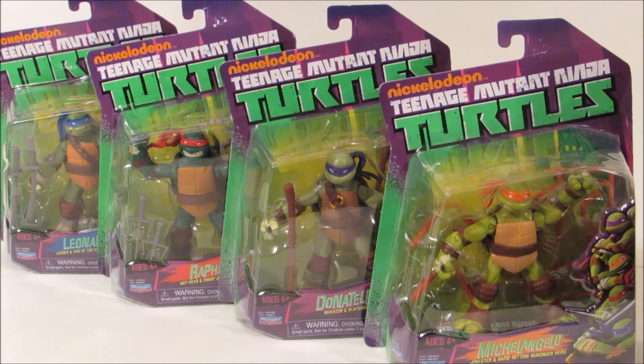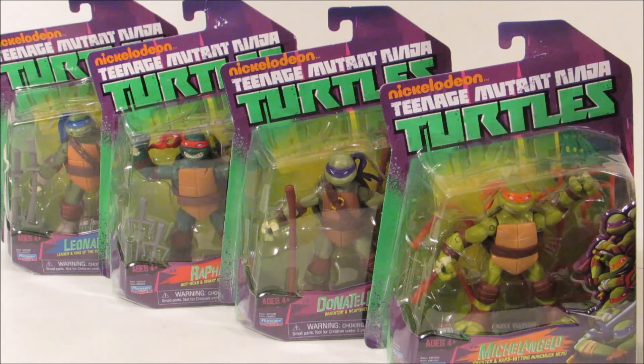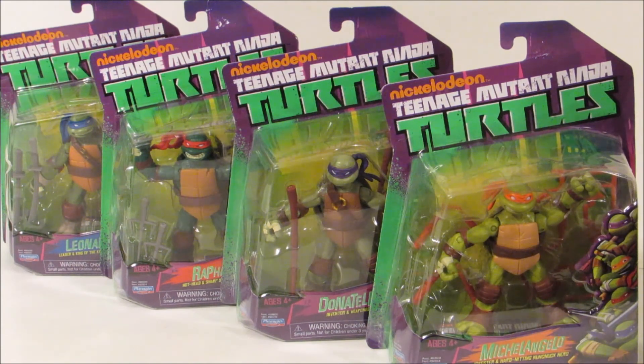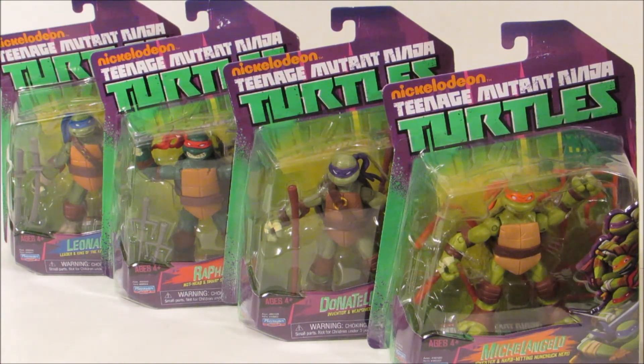So today we're going to be doing a review on the Nickelodeon Teenage Mutant Ninja Turtles. Surprisingly, we found these in our local dollar store called Dollarama — that's what it's called here in Canada. I'm not sure if they have Dollarama in other countries or in the United States, but you guys should really check your local dollar stores, because sometimes you can find some really cool toys.